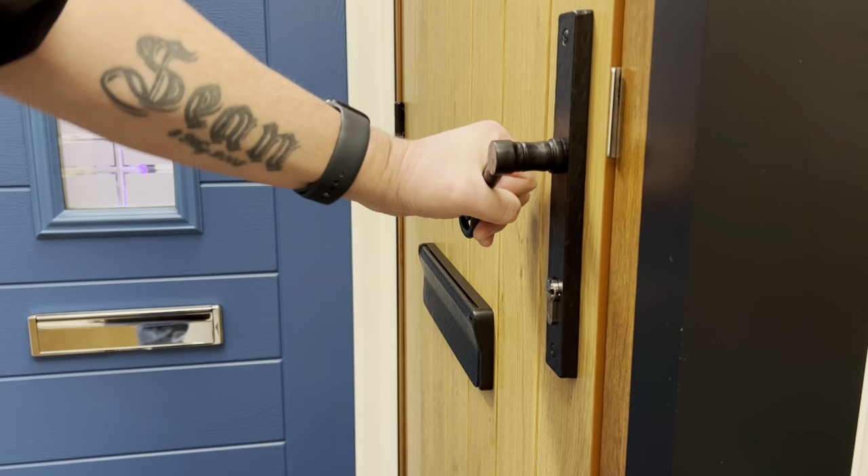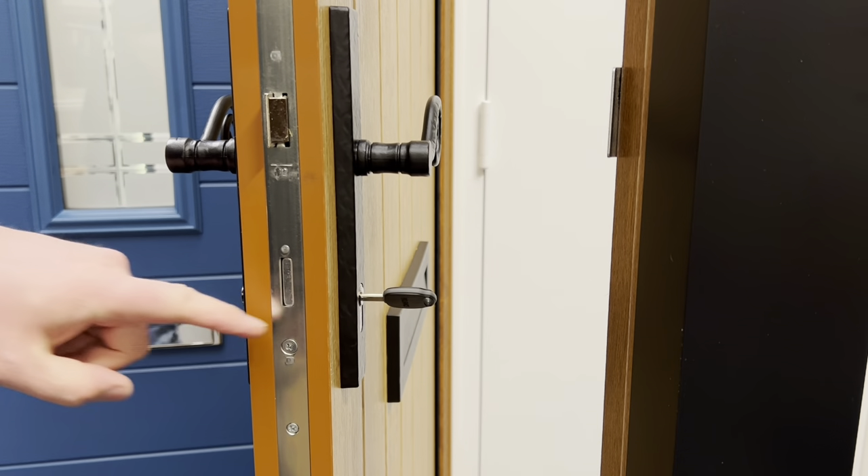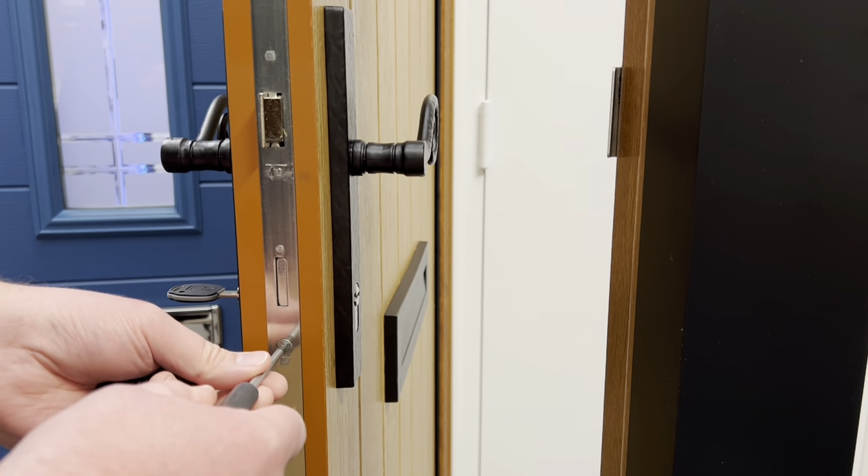Step one: open the door so that you can see the narrow edge where the lock is. Look for the single screw which is at the same height as the lock cylinder.